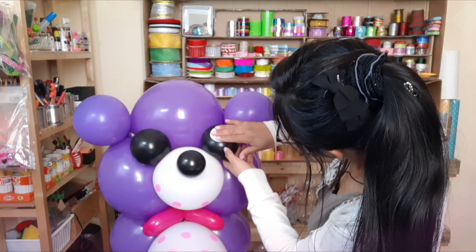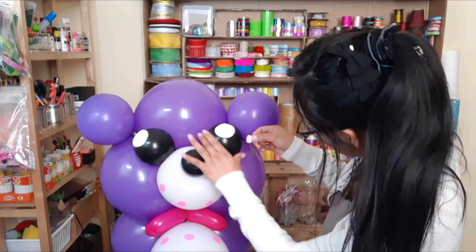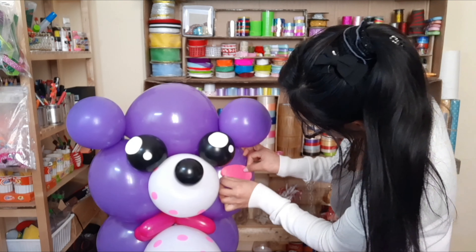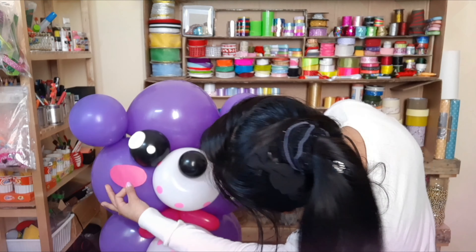Y agregamos una pieza de doble cara. A este osito le están faltando los brazos y las manos, pero de todas formas ya es un buen resultado y voy a agregarlos.